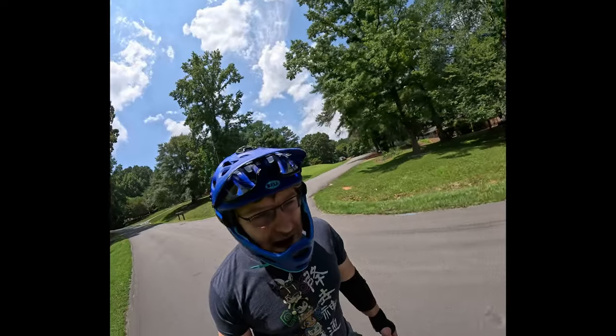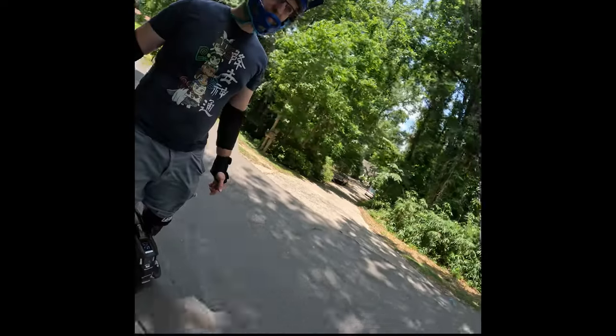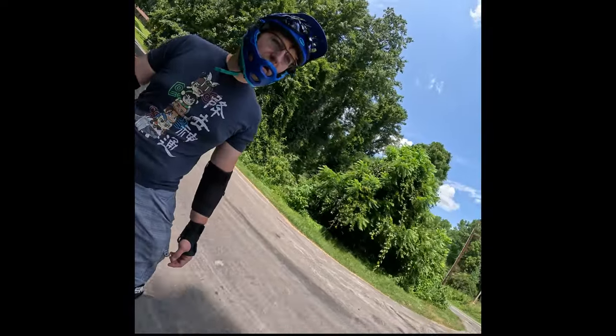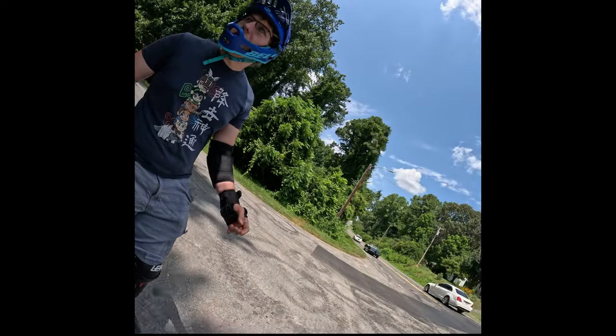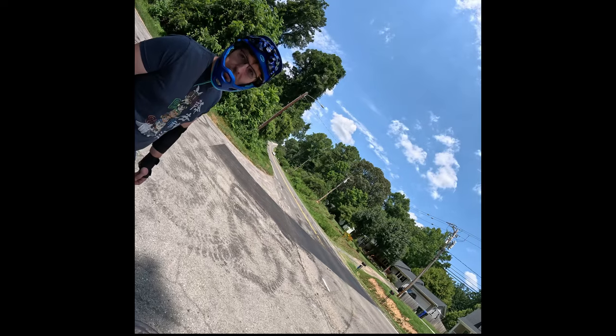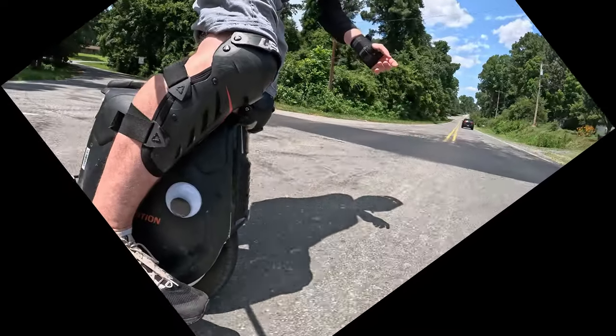When I want to slow down, I lift up that same toe and put the weight on that same heel. So to recap: when I accelerate hard I lift my dominant heel; when I'm slowing down I lift my dominant toe.